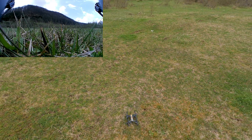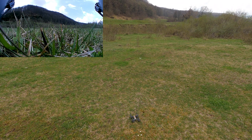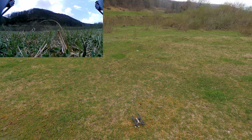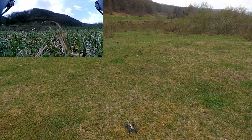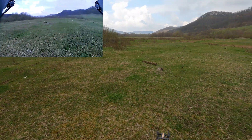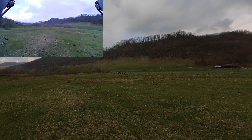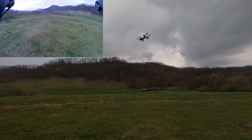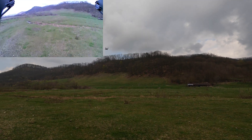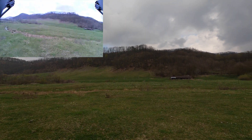I still have some battery left so let's fly a bit more. Going back into drone mode, arming up the motors, going into high rates because it's windy. Automatic altitude hold works pretty well, but when there are powerful gusts of wind it sometimes deviates a bit, though not very much.